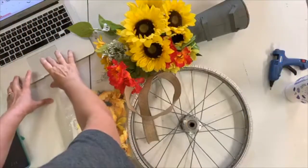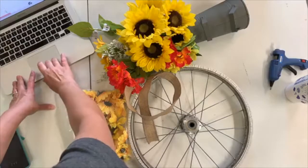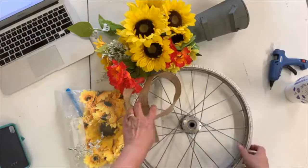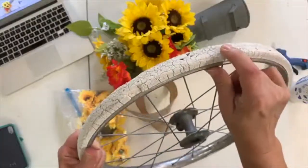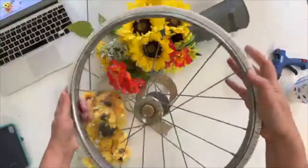Hey guys, this is Ann from ducttapeanddenim.com. Today we're going to be making a wreath out of this wheel. I thought it was a bike wheel when I first saw it, but I think it's a buggy wheel, because this is not like an inflatable tire — it's like a hard rubber tire that's so old it's cracked.